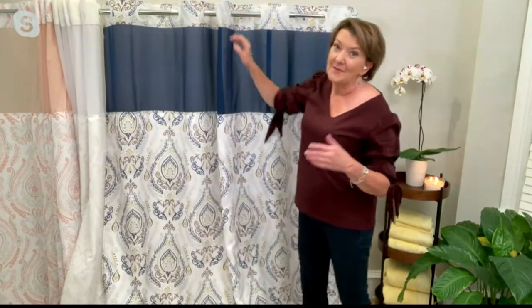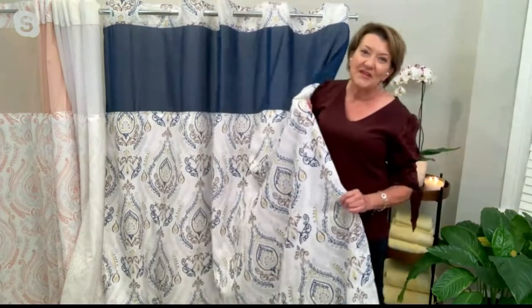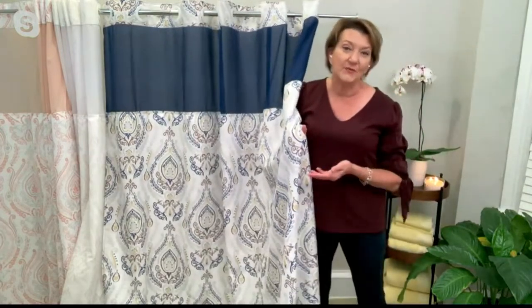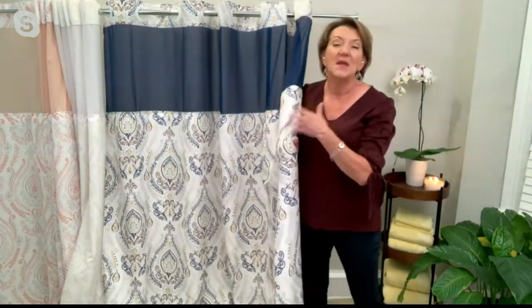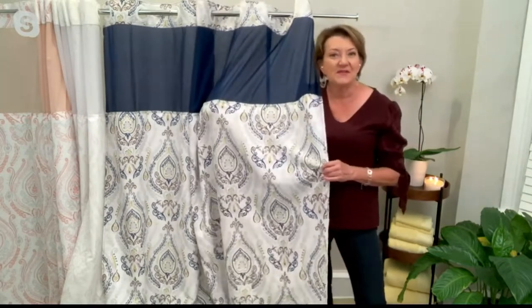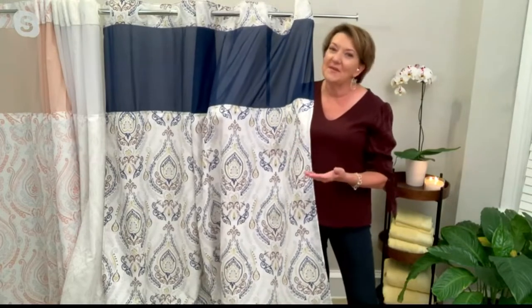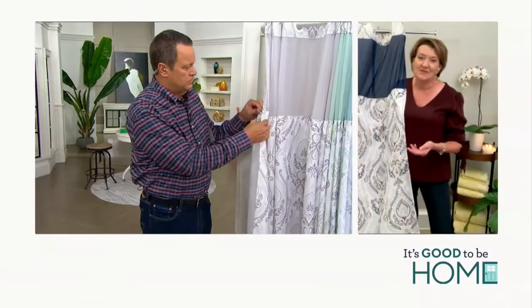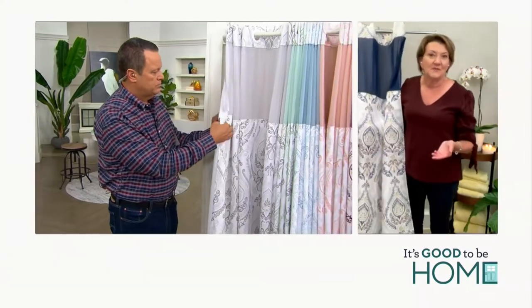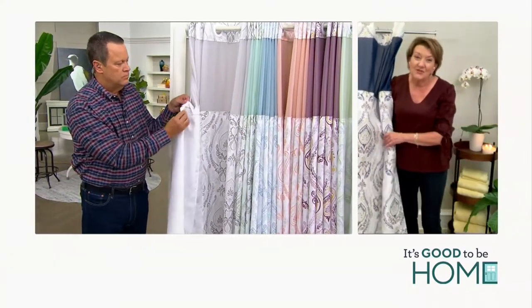If I had to buy them separately, imagine how much I would have to spend. And this is so pretty — this French damask design. Of course you want it to be beautiful. The practical part is terrific, but the design is so important. Because the shower curtain is the biggest piece of real estate in the bathroom visually, by changing that out you can really make it feel like you made over your entire bathroom — especially if you throw in some extra towels or a new rug. But just changing out the shower curtain is a really inexpensive makeover.